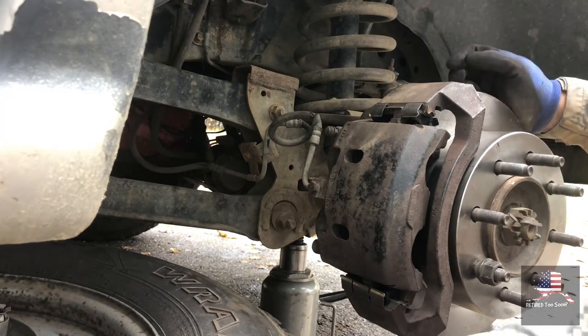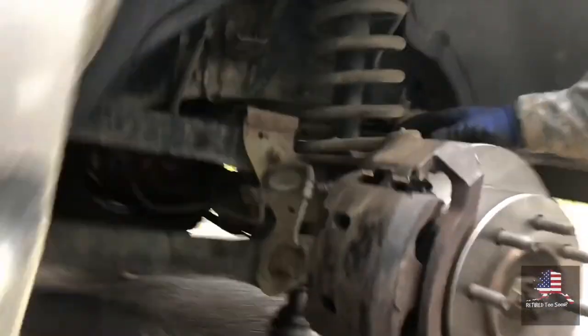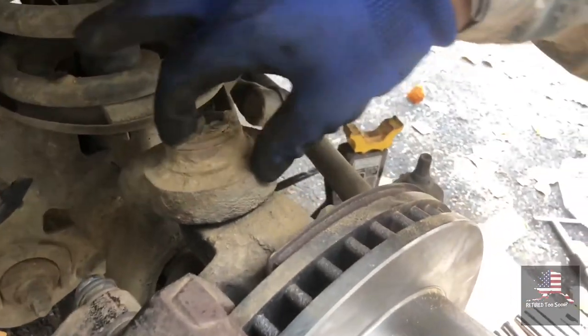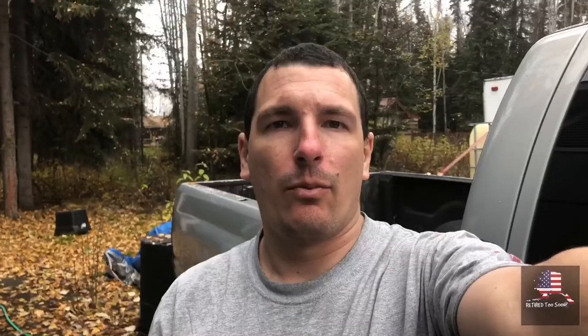Next is a good time to clean out all these areas and grease. Once you get the other side done, put the tires back on, put it on the ground. Check your brake fluid. Go inside, make sure you have a firm pedal — pump it a few times if you have to. And you need to take it for a test drive. When you leave, make sure there's nothing in front of you, go a few feet, make sure you can stop. And then slowly break in the pads and the rotors.